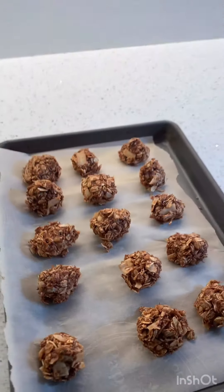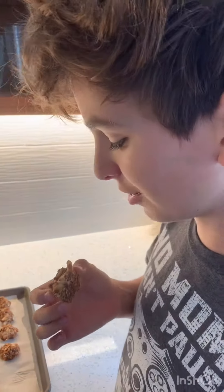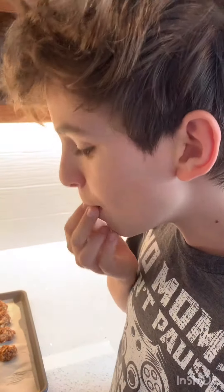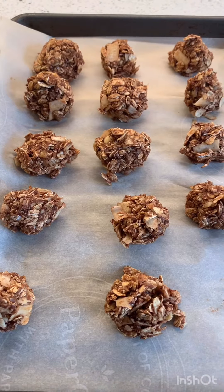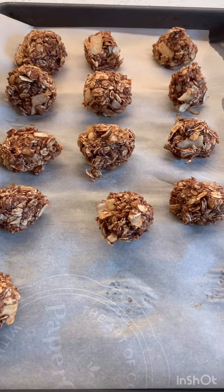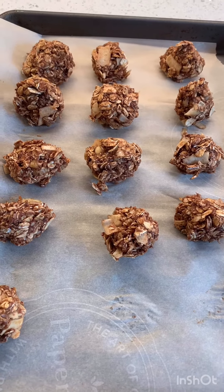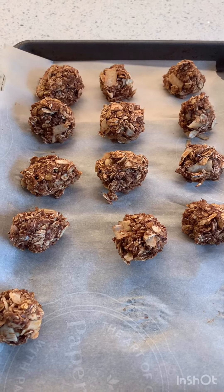They're out of the fridge. Donovan is the official taste tester. He says he likes it — tastes like banana. Yummy! I'm going to taste one too. Yeah, those are good. Let's make these!